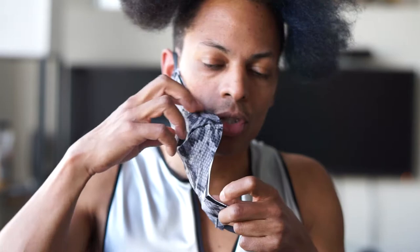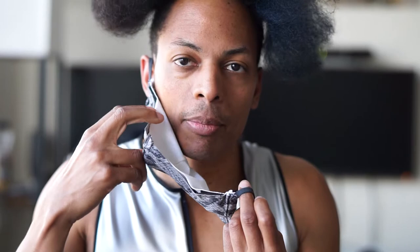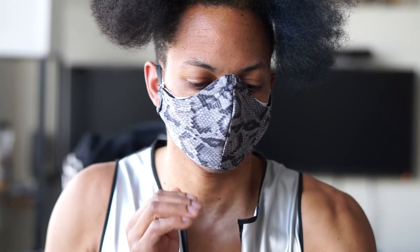But just to show you — even if you aren't able to find a HEPA filter, you're still providing some protection for yourself. I'll demonstrate by doing the same blow test without a HEPA filter inside my mask.